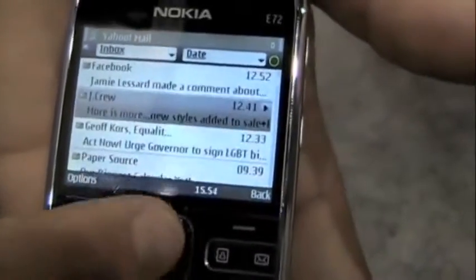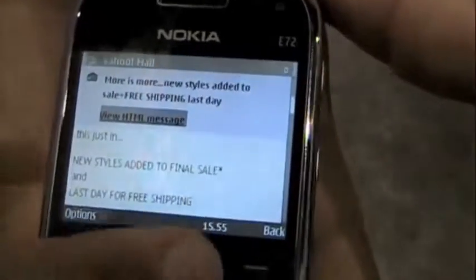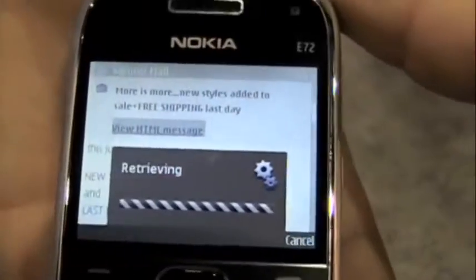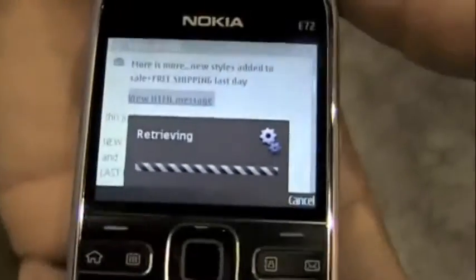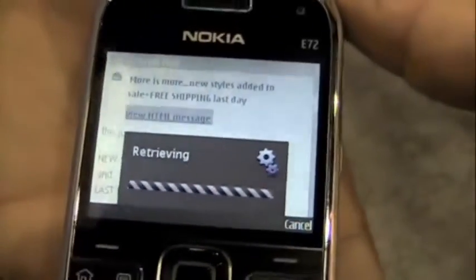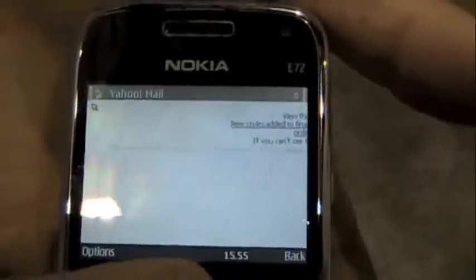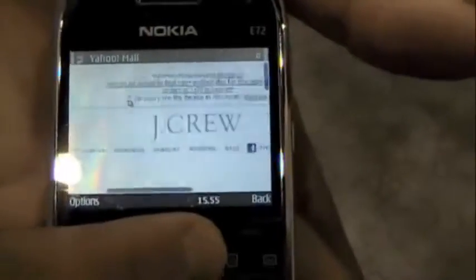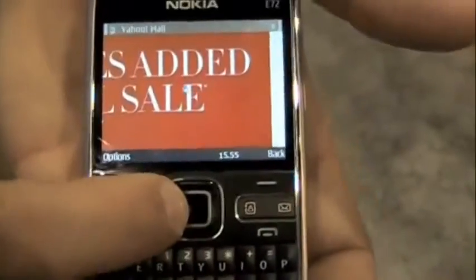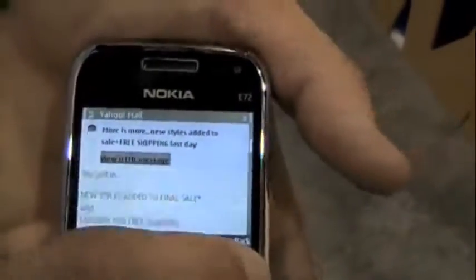Let's go into a J.Crew email — you can actually view the HTML message. It'll pull down the images, or you can view it in just text. If you want to see HTML — there we go — you can see the full email. Look at that, there's some sort of sale going on. When you go back, it just drops the HTML and returns to the text version.